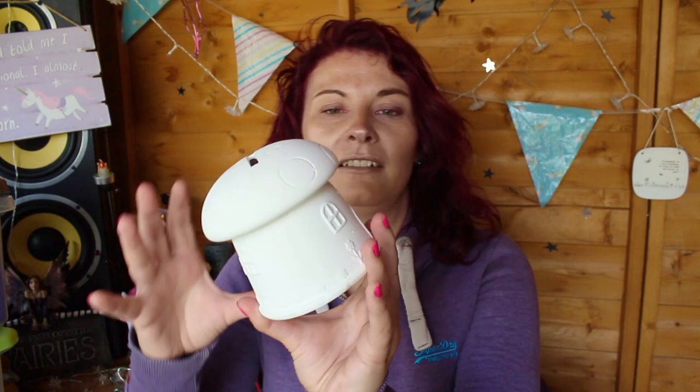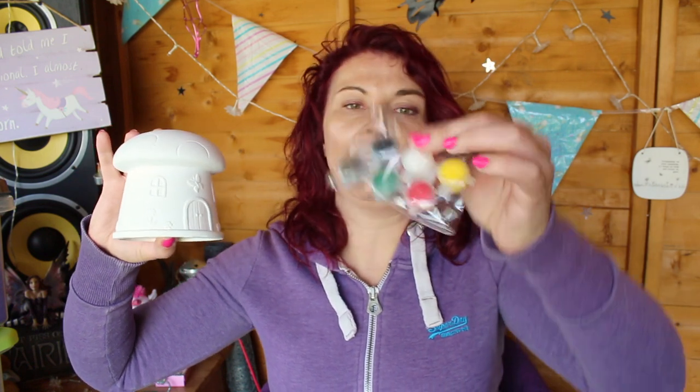Hi Razzlers, welcome back to my channel. I hope you're all fabulous. If you haven't already joined the Razzle Dazzle family, do so now by clicking the subscribe button and you'll be notified of all my amazing videos. In this video I'm going to be making this wonderful — are you ready for this? I'm painting this little fairy house as its door. Give it a thumbs up and put any comments in the box below suggesting other kits I can try out.